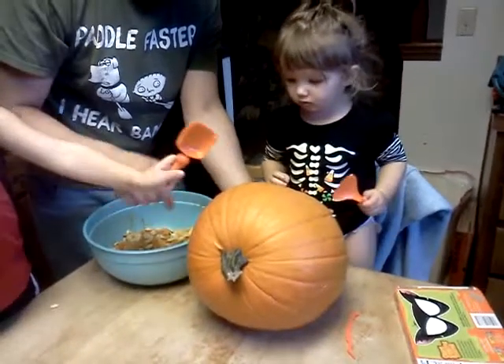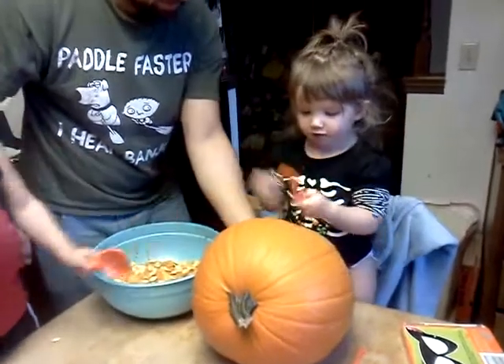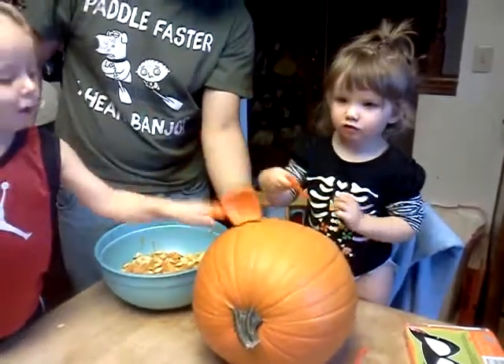We're going to make a kitty on your pumpkin. Sonny? You want to carve your kitty out?